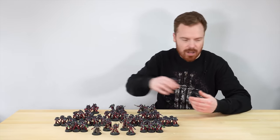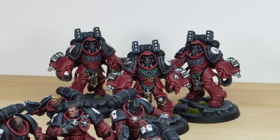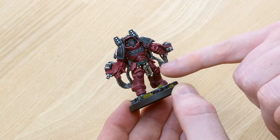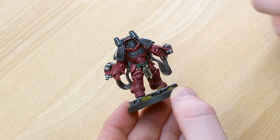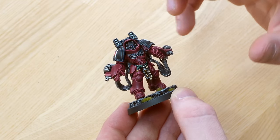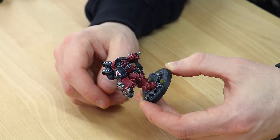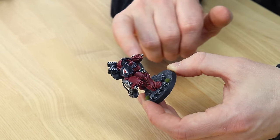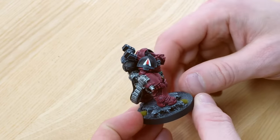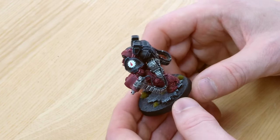Let's have a look at the Aggressors to start off with. These are really awesome models, the Aggressors, toting the Bolt Storm gauntlets. I absolutely love the way that the little tassels on the front of the armour are done in this really nice emerald green — obviously green and red being complementary colours — just having that lovely rich warm green thread there on that belt tassel. You can see the really consistent sharp edge highlighting across all the individual sections of the armour, and we've got loads of Flesh Tearers transfers on this force as well, just to add that heraldry onto the miniatures.